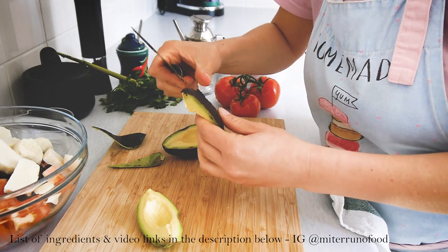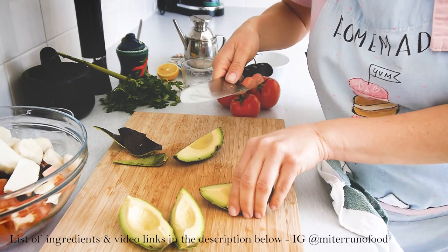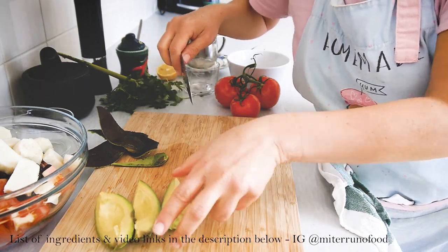I just wanted to give it a Venezuelan touch and a gluten-free touch. Now I'm chopping the avocado — I like to chop it into small pieces and add it to the salad.